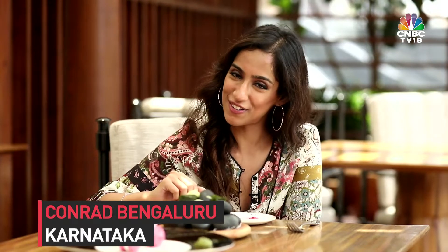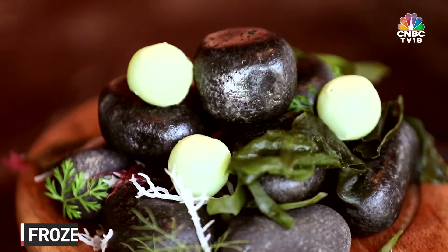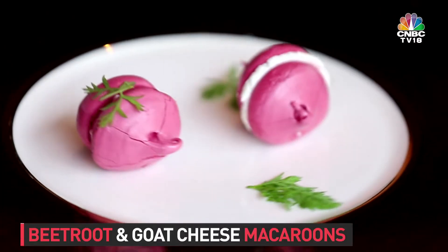I am at the Konrad in Bangalore and the menu today is very simple: soup and salad. But you are watching Food for Thought, so this is my soup and that is my salad. I know, I'm also very confused. Chef, take me through it.